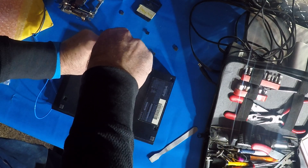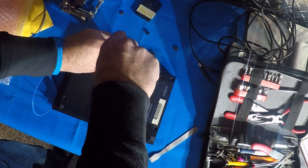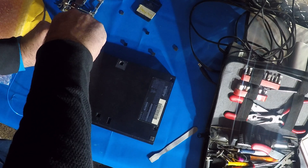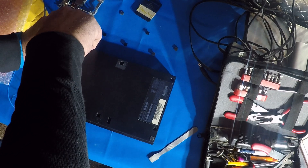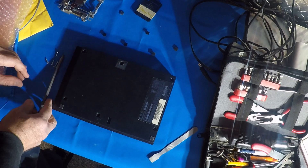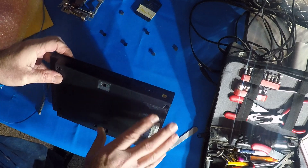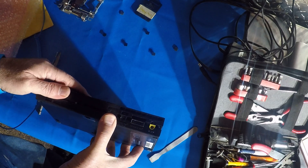From what I've read or heard, they made a couple of different lasers for these. You have to look at them to see which one you have. I just matched up the numbers, and now this should come apart.